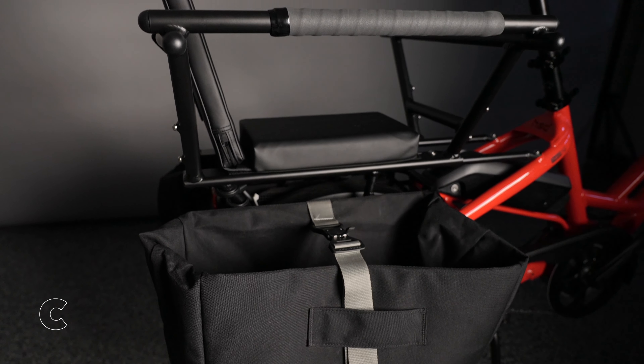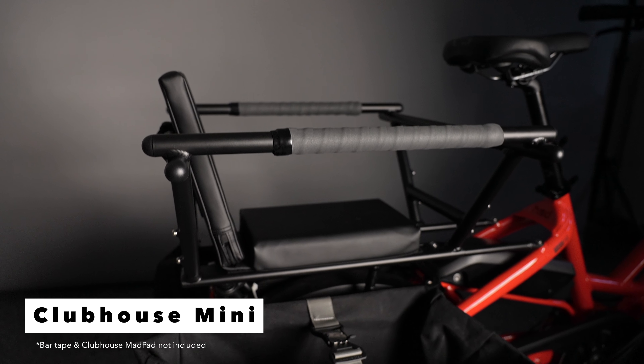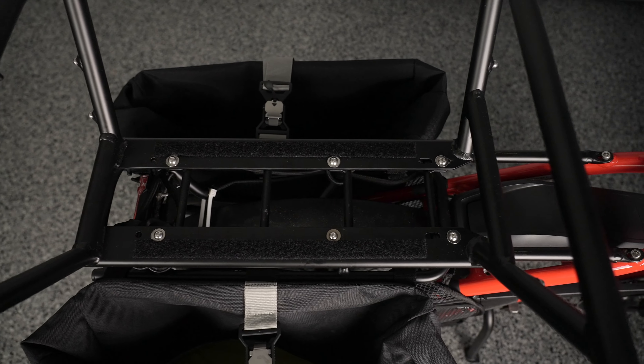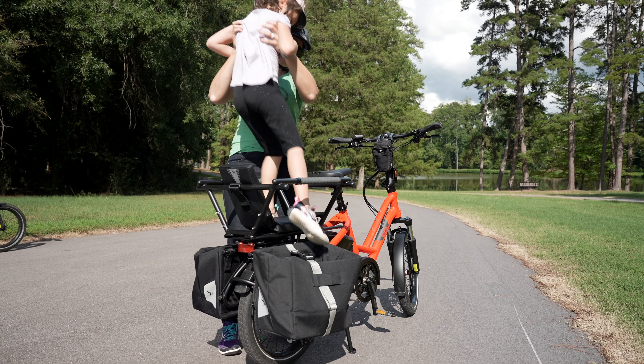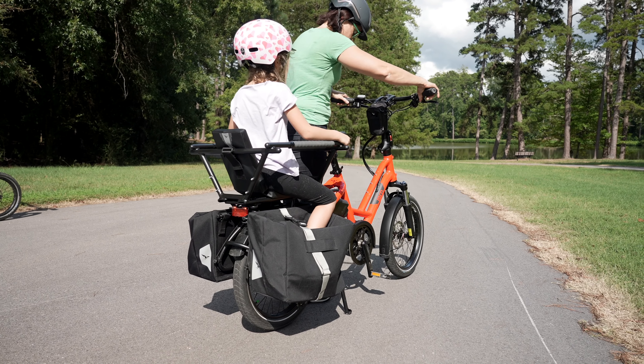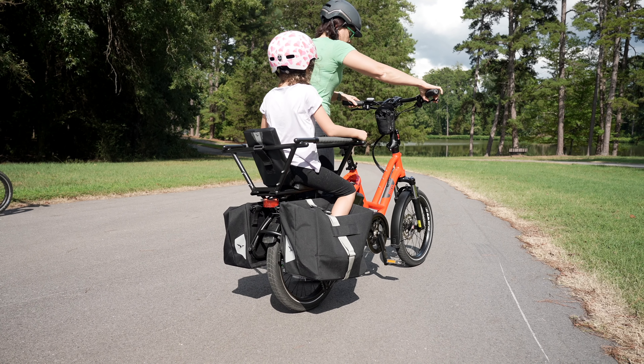A key part of our passenger system that was missing for the Turn HSD was the Clubhouse Mini. This one-part passenger seating area and one-part cargo box hauler transforms your Turn HSD into a true family car replacement when paired with our Duo Stand Kickstand.